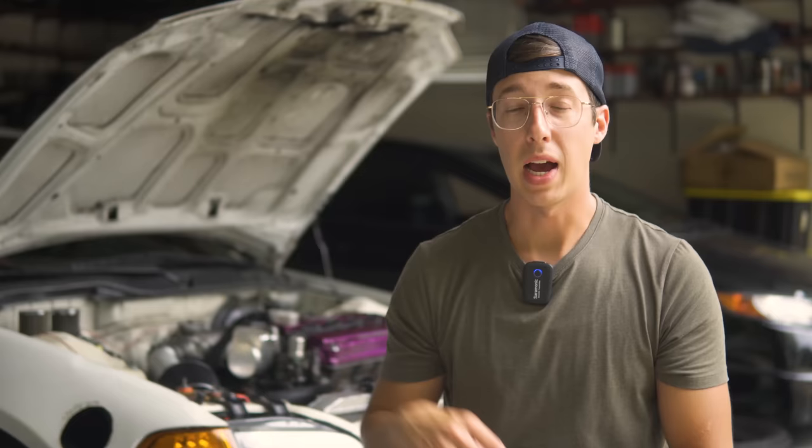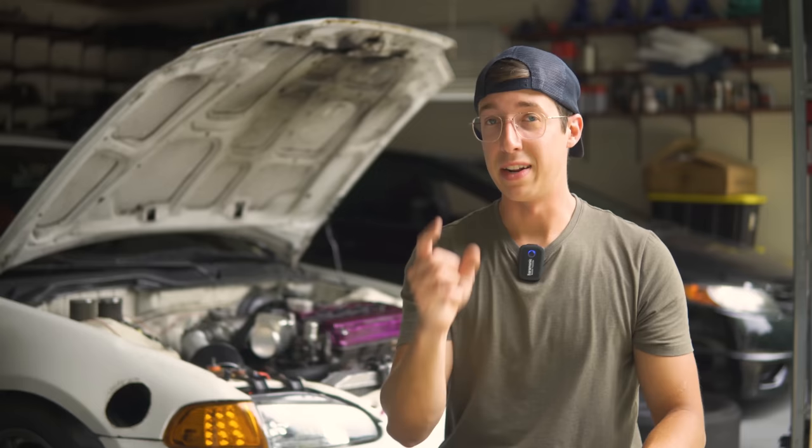I'm going to leave links to as many of these car parts as I can find in the description below, in case you guys want to try to do the setup for yourself. And if that helps you out, please consider subscribing - I really appreciate it.